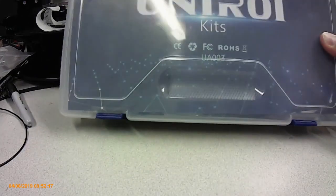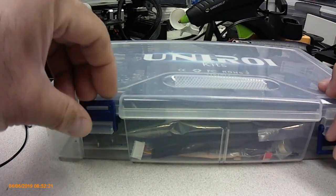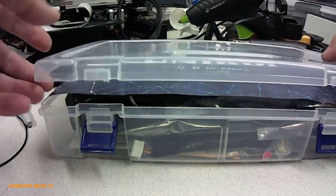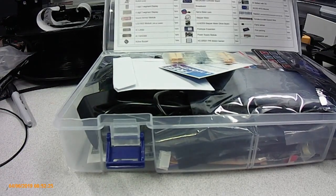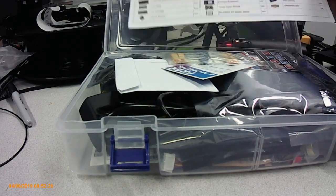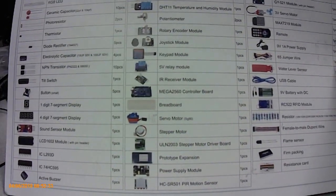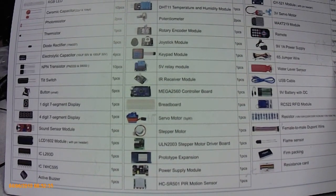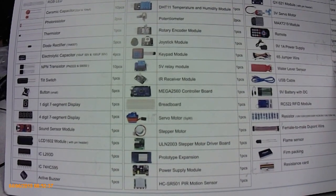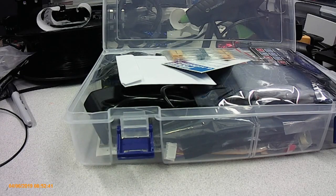What we have today is a UniRoll Arduino kit. Arduinos are great for all kinds of electronics projects, whatever you may want to do. Basically this kit is what I'd call a science experiment kit, because it comes with a whole bunch of stuff to work with an Arduino — you can make basically all sorts of electronics projects and just play with them.